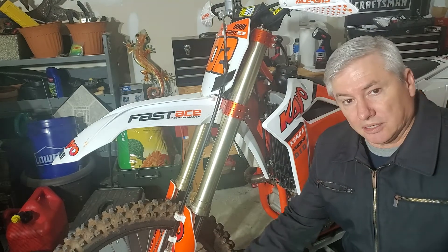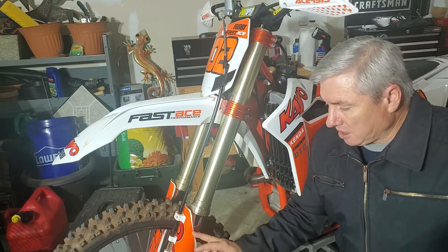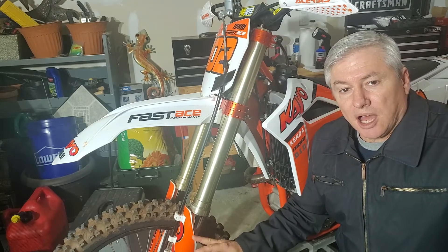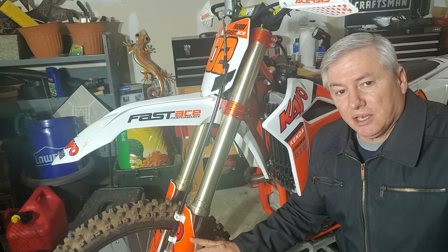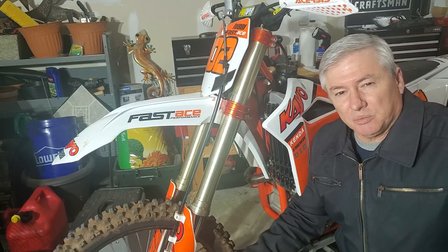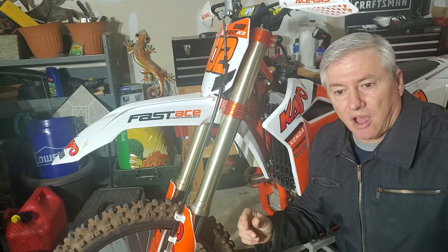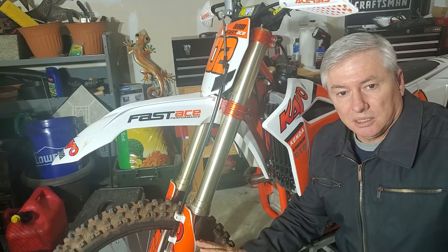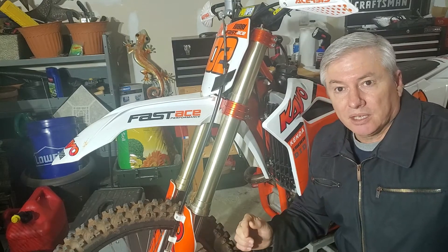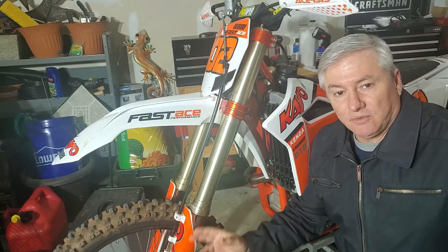The fork guards on the bottom down here — not sure if it's even in frame — the fork guards themselves work better if you can get original Honda ones. The ones that came from the KO, the bolt holes don't line up 100%. I was able to make them work by slotting them, making them a little bit oblong.